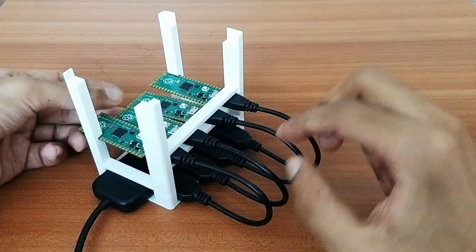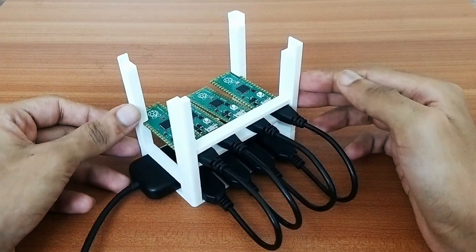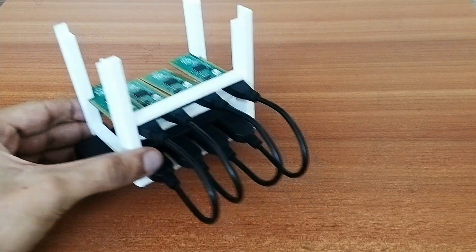These short cables fit just right and avoid any mess in the future. The USB hub and Pico boards are now well placed and connected. Let's proceed with connecting the rest of the components — I'll set this aside for now.